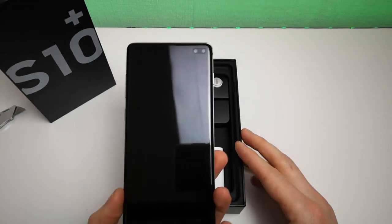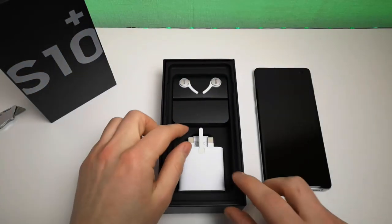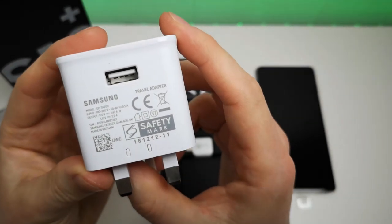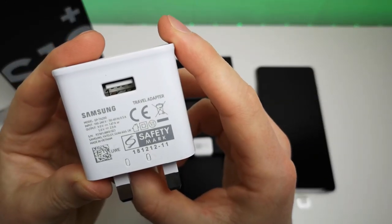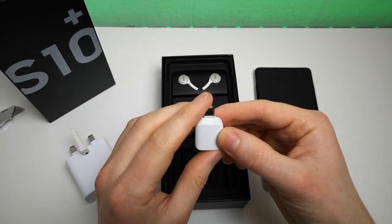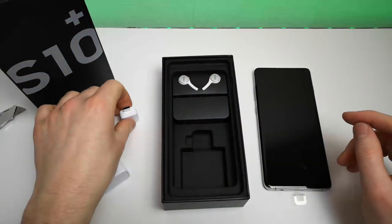There's just a simple little tab to lift the phone out of the box. We'll place that down very gently over here. Then we've got the charger - the standard Samsung quick charger. Let's see what we've got: 9 volts at 1.67 amps or 5 volts at 2 amps, so do your maths and you can work out the wattage. We've got the USB OTG adapter here - that's USB-C to standard USB.